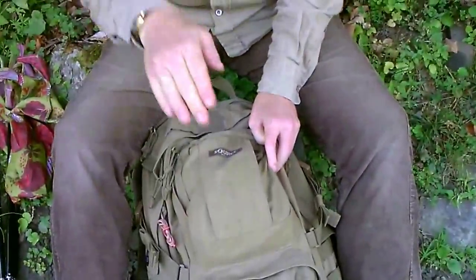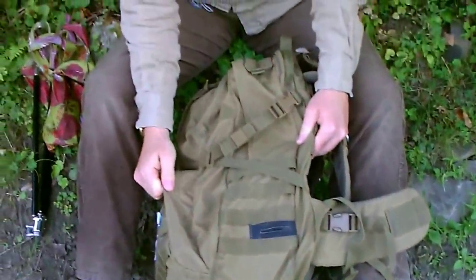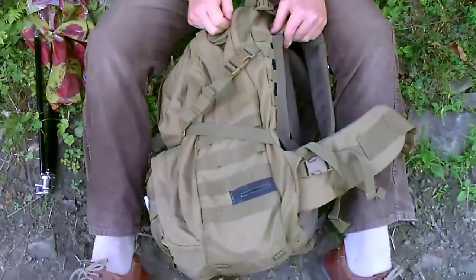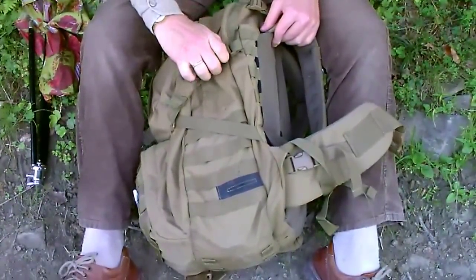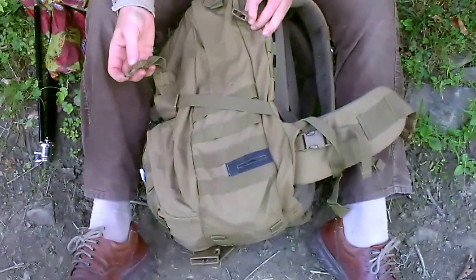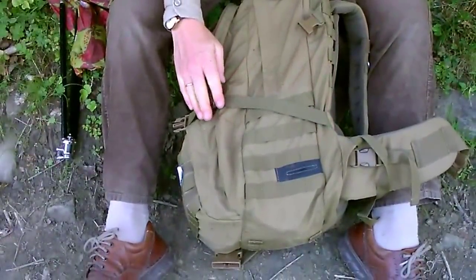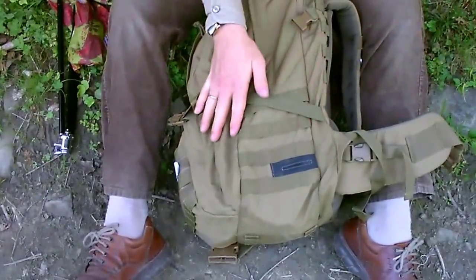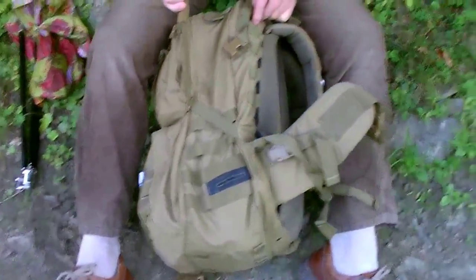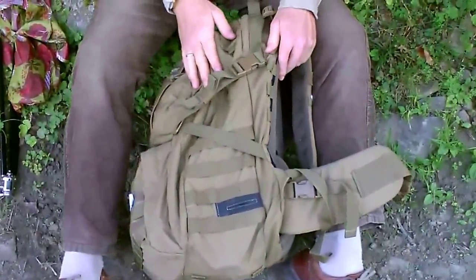Ansonsten bin ich mit dem Rucksack sehr zufrieden. Der ist sehr robust. Es gibt Rucksäcke, die haben noch einen stärkeren Skodura als dieser hier, aber für meine Verhältnisse reicht es voll aus. Und es ist gar nicht so schlecht zu wissen, dass diese Verschlüsse eben nicht kaputt gehen, auch wenn man mal durch Zufall drauf tritt. Ein schönes Design-Element finde ich, dass dieser Gurt – anstelle zwei Gurte mit zwei Clips – diagonal angebracht ist, der dann quasi komprimiert. Dadurch spart man natürlich auch etwas Gewicht.